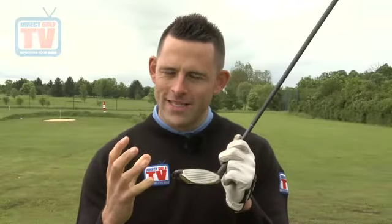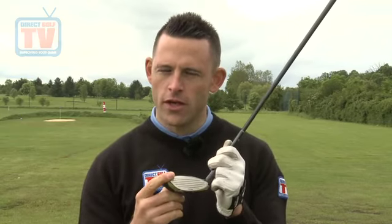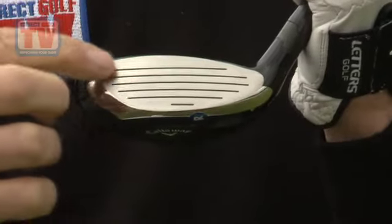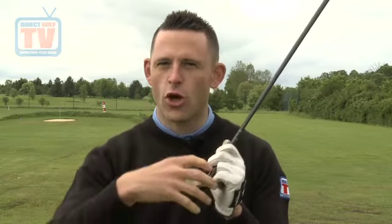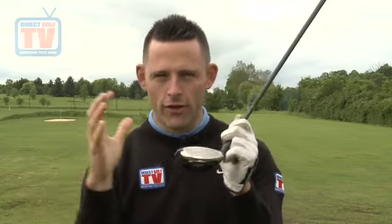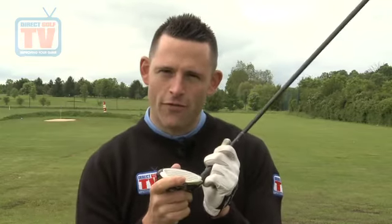Callaway have put a couple of pieces of technology into this to help with the forgiveness of the golf club. We've got the variable face thickness technology, and they've also heat-treated the face to make it a little bit hotter, so on off-centre hits we're still getting reasonably good ball speeds. The variable face thickness basically means they're trying to create a forgiving face in simple terms. Because the club is quite small, for your mid to high handicapper it's not going to be that forgiving, but for a good player it's very forgiving. On off-centre hits for a good player, you're still going to get reasonable distance and a reasonable dispersion rate. With all those things considered, I'm going to give it 20 out of 25 for forgiveness.